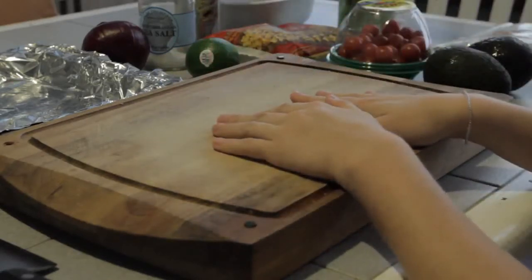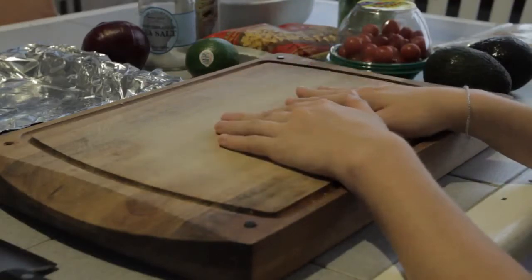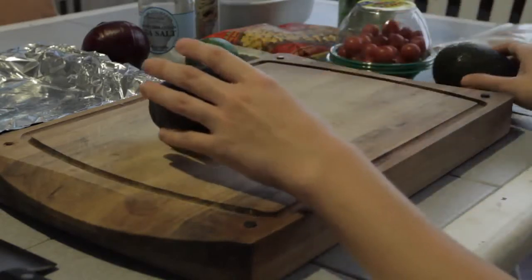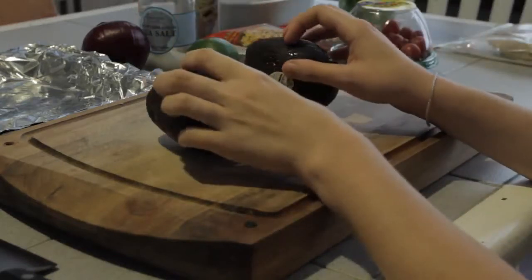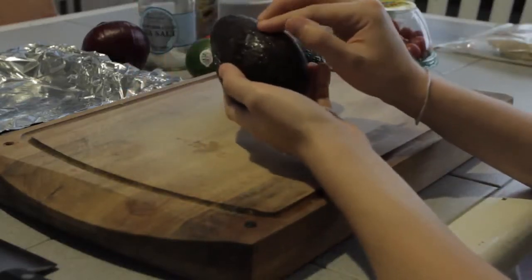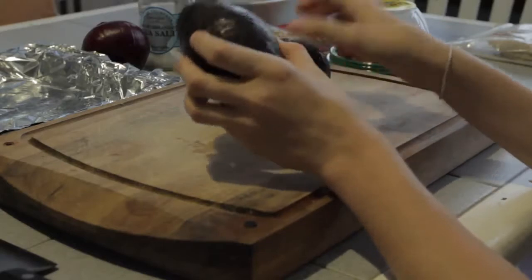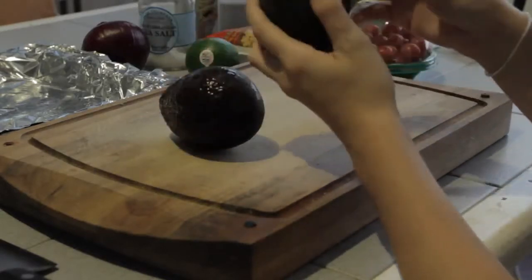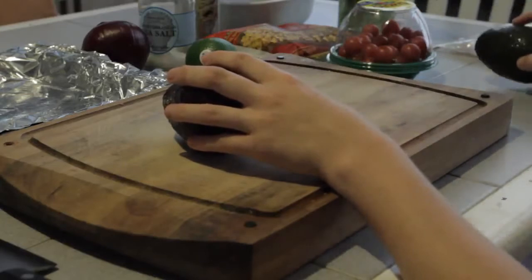I don't make my guacamole like your typical guacamole — I add some extra ingredients that are not necessary. First off, I'm going to be using two avocados. I was hoping that these avocados were both good inside and we were in luck for this video. I'd had them for a couple days and I was worried they were a little overripe, but once I opened them up, they were actually perfect for this recipe.